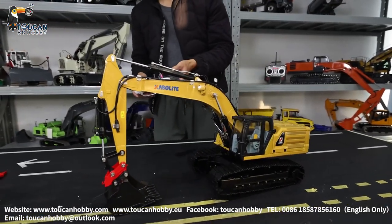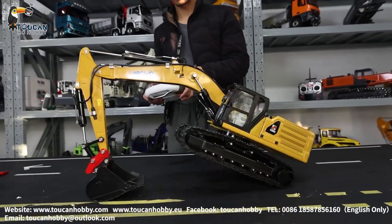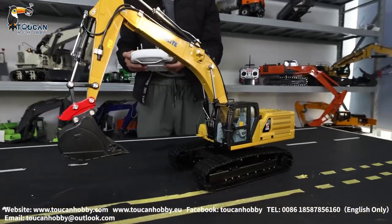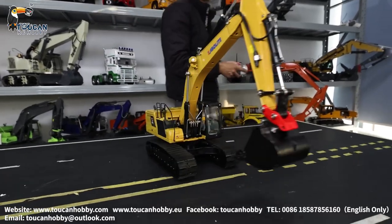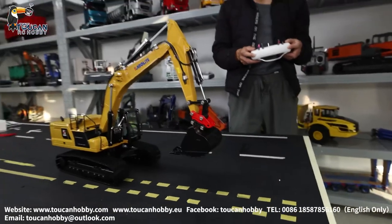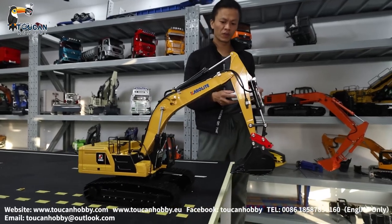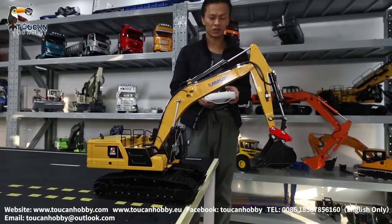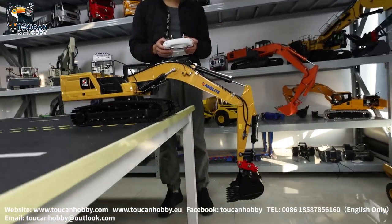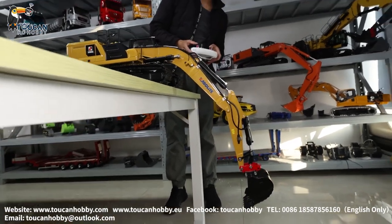Let's see to lift up — that's enough power. That's the top position to lift up the body. Let's spin around. Let's see for digging deep, how is the angle of the arm and bucket. Going down — that's the most down position.